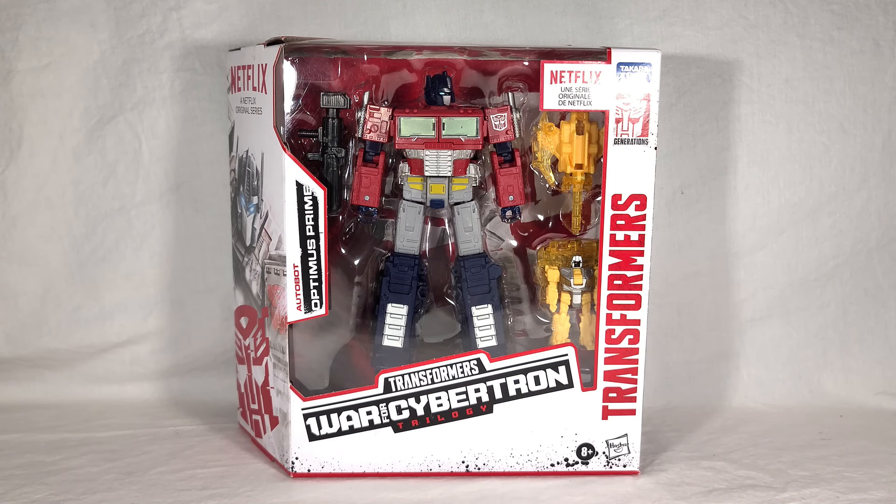Welcome back everyone. Today I'm very excited to bring you a review for the brand new Netflix Transformers War for Cybertron Optimus Prime. Optimus is a redeco of the Earthrise Optimus Prime toy and is part of the second Voyager wave in Netflix's War for Cybertron series, and he comes accompanied by two new Battle Masters.